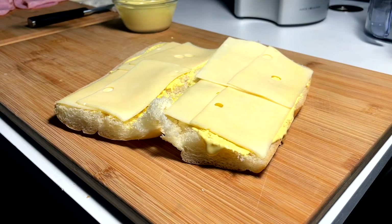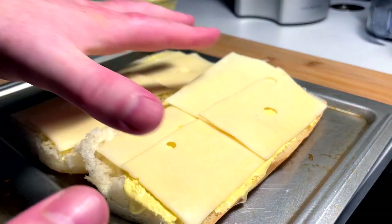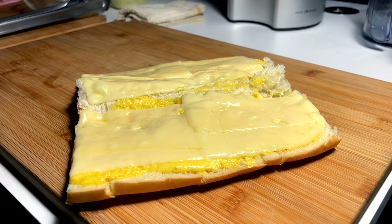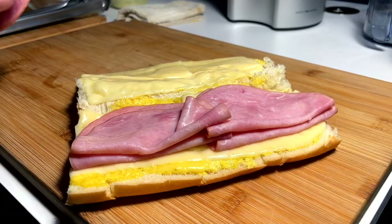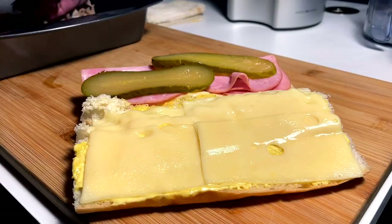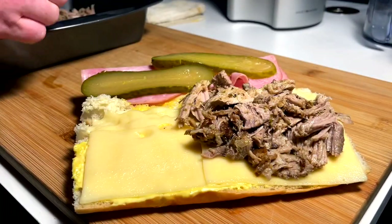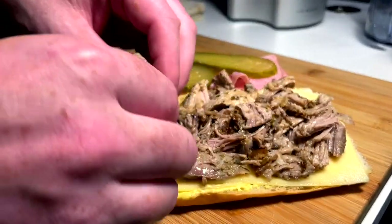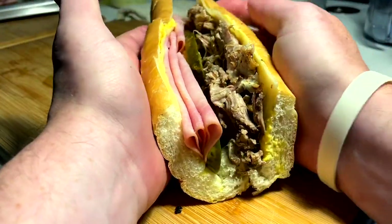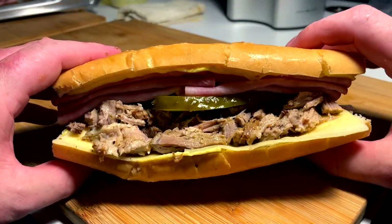Construction is key — you guys know I get all hyped about construction. So we lay our sauce first. Sauce is laid. We need a good amount of swiss cheese — I'm going to go swiss cheese on both sides, four slices per side, kind of overlapping. Then to ensure a good melt, I'm just going to throw this in the broiler for about a minute to a minute thirty, just to melt the cheese down, and then we build the rest. All right, lightly melty to start. On this side we go ham layers — three folded hams on each side — then pickles in a little staggered stack, and then we're coming in with our pork.